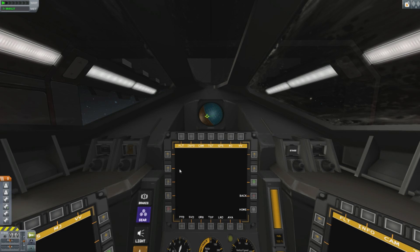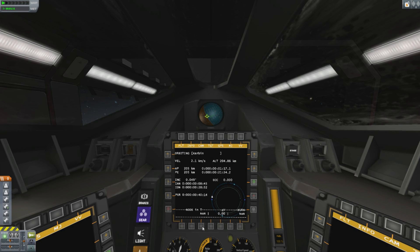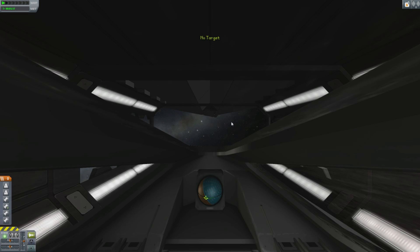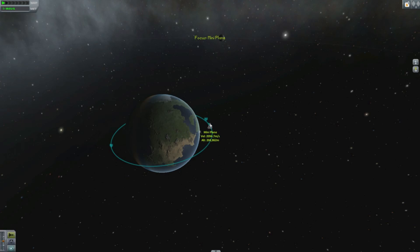Hello, it's Scott Manley here, sitting inside a new and flashy looking cockpit, including an integrated multi-function display provided by a raster prop monitor, which is now integrated into B9 Aerospace.